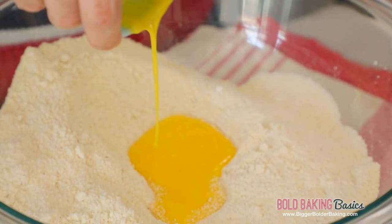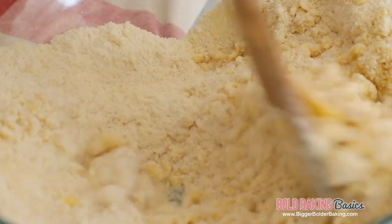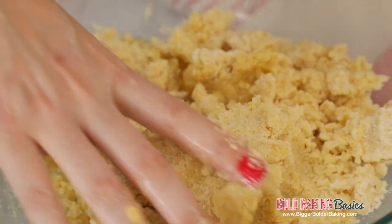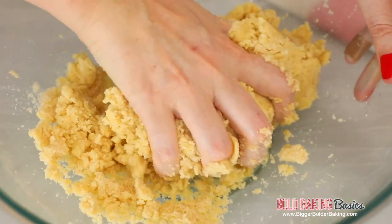Go ahead and pour your eggs into your almond mix. Then with a wooden spoon, just bring it all together. You can really only start out by mixing it with a wooden spoon, but what you really have to do is get stuck in there with your nice clean hands. All we're trying to do is just bring it together.